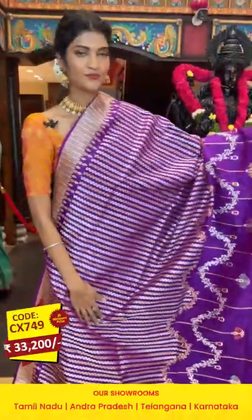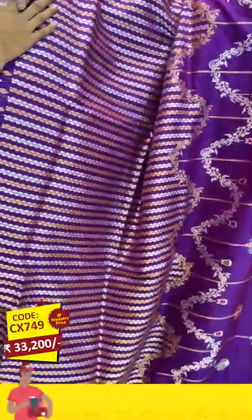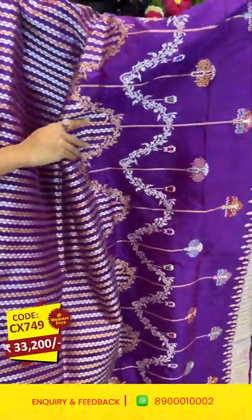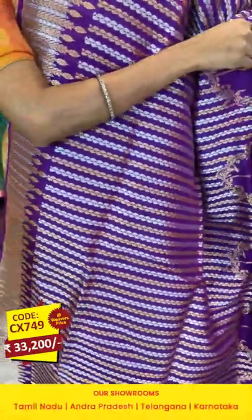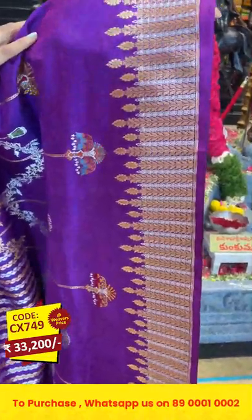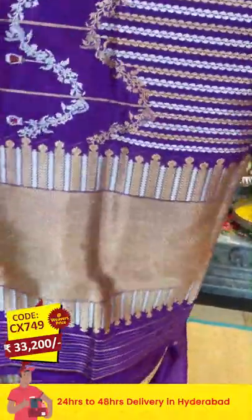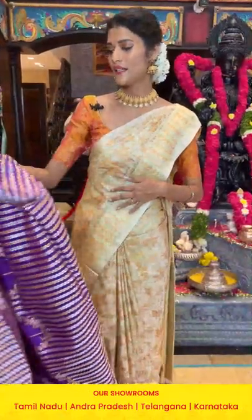Here comes the last saree before moving on to the mannequins — it's in magenta with a different pattern. On the body we have paisleys in zari lines in a combination of silver and gold zari, with a unique pattern of curvy waves, lanterns, and chandelier motifs. The border has polka dots, leaves, and florals in silver and gold zari combination. The pallu is a brocade pallu with a self blouse. To buy, message on 89001 0002.